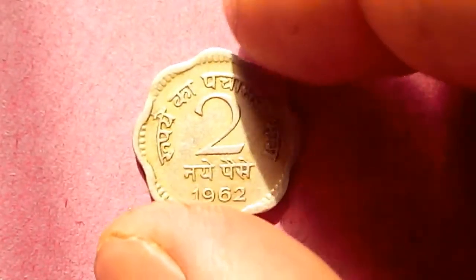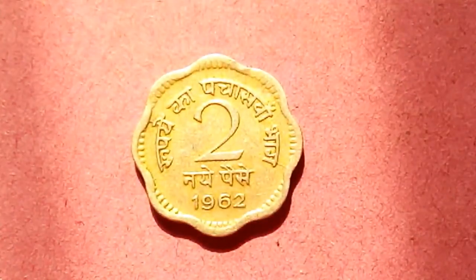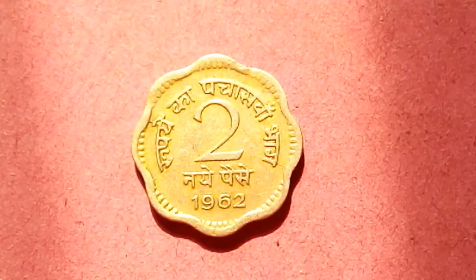Let's flip it again and talk about the price and value of this coin. This coin was minted in 1962; the metal used is copper-nickel, weight is 3 grams, and diameter is 18 mm.